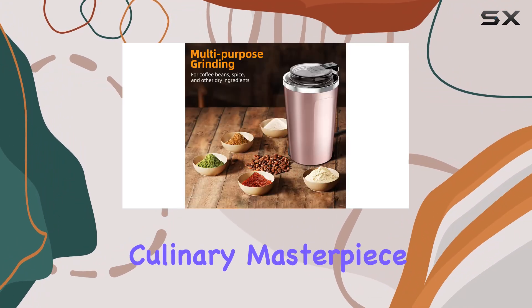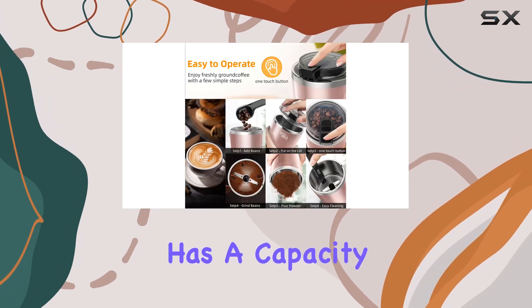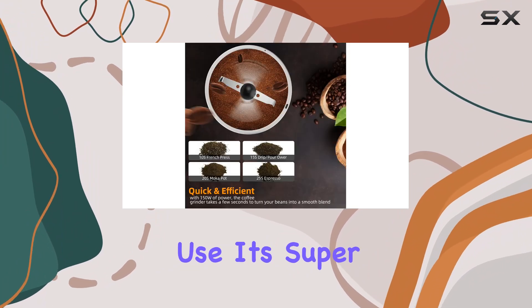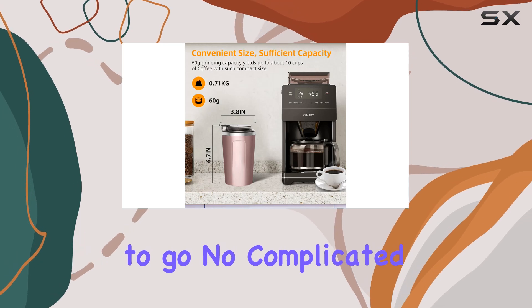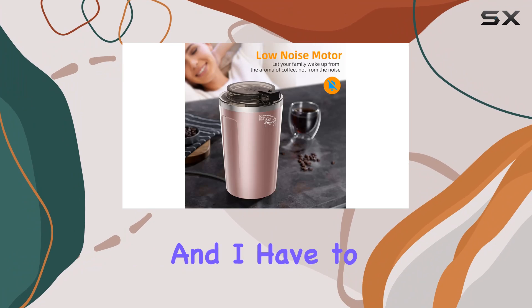Speaking of grinding, the Rollway grinder has a capacity of 2.1 ounces, which is just right for home use. It's super easy to use too — just one-touch operation and you're good to go. No complicated settings or buttons to fuss over.